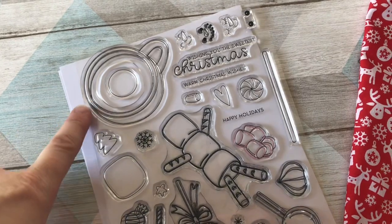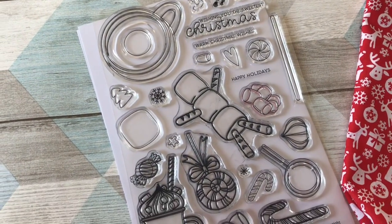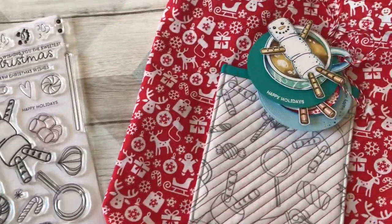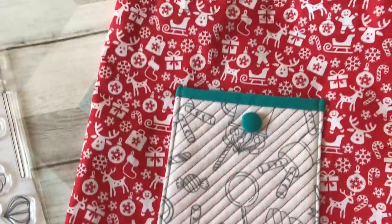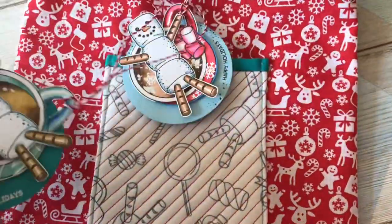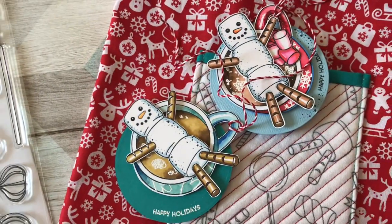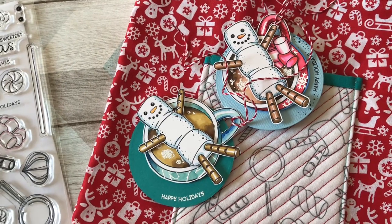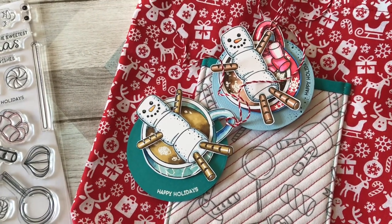You don't have to use it just for Christmas — the cup and different sweets mean you can make cards the whole year round. The projects I'm going to show you today are a gift bag made by stamping on fabric, and these two fun little tags which are super cute. They'd make a perfect tag or you can put them on cards to make lovely Christmas greeting cards too.